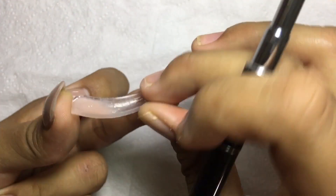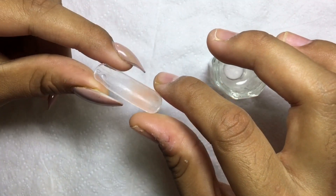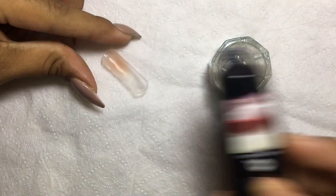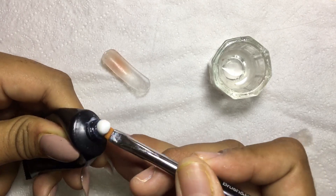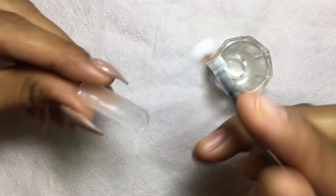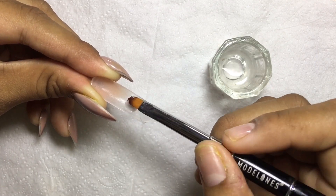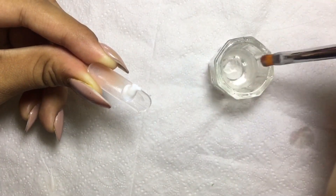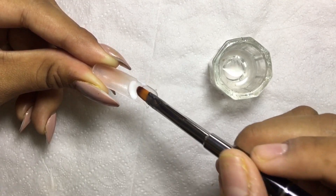Once you like the way it looks, you can go ahead and cure that for 30 seconds in a UV or LED lamp. As you can see, it is very thin. Now I'm taking the pure white poly gel and applying it on the tip of the dual form. You want to fade the white poly gel towards the cuticle area.